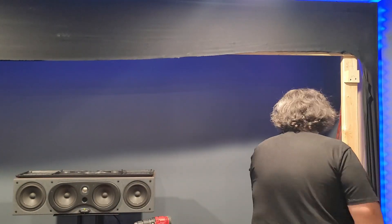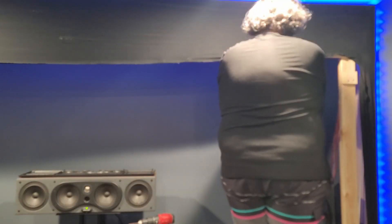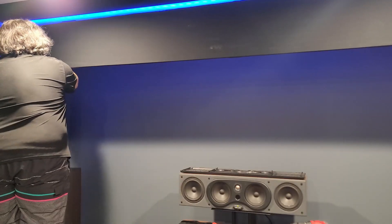Now that the frame is up, let's go ahead and pin some of the fabric up here just a little bit to see what it looks like. I have to say it looks so much better already. I'm going to fit the screen back up to make sure it covers all the opening — I want to make sure I didn't put that piece of wood too high and cause a visible gap between the screen.